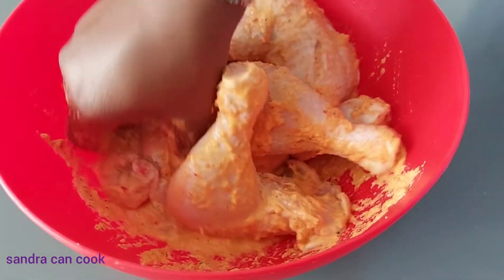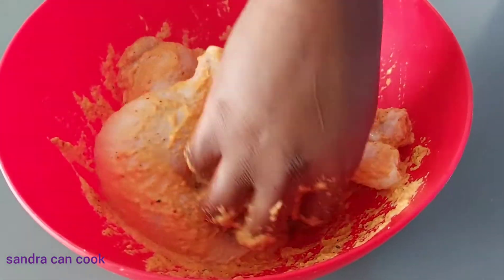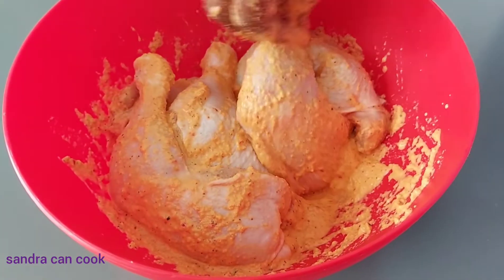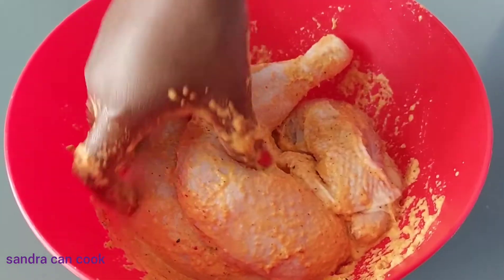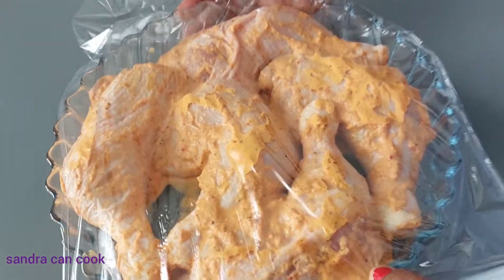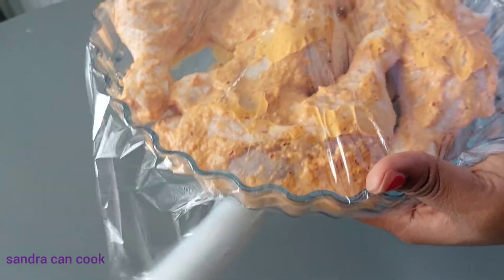I use olive oil to blend the ingredients because I find it tastes a lot better than when I use water — this is just my personal observation. I find it coats a lot better. So I'm going to cover this and keep it in the fridge, then start with my spaghetti and jollof rice combination.